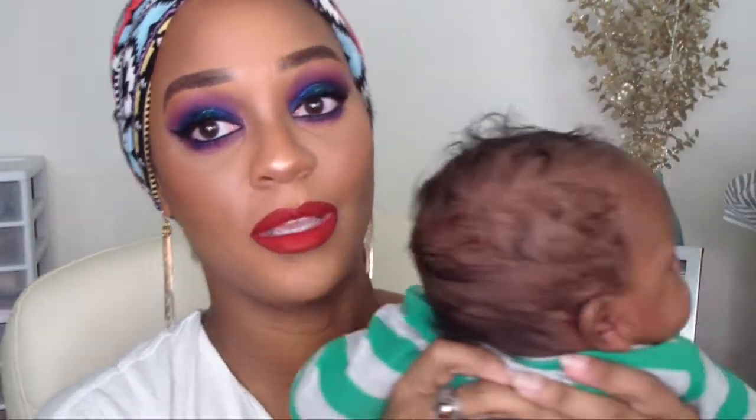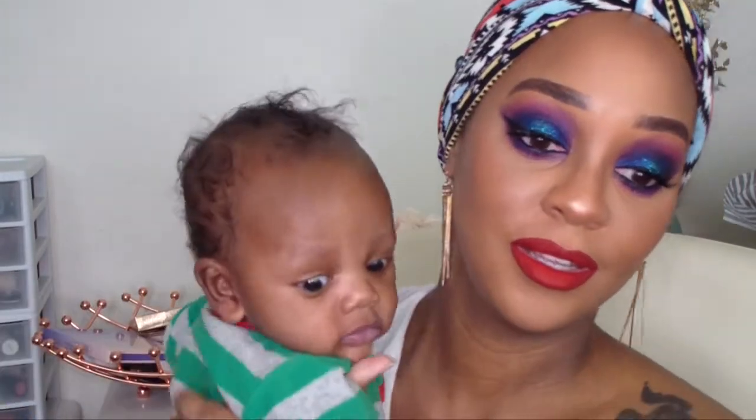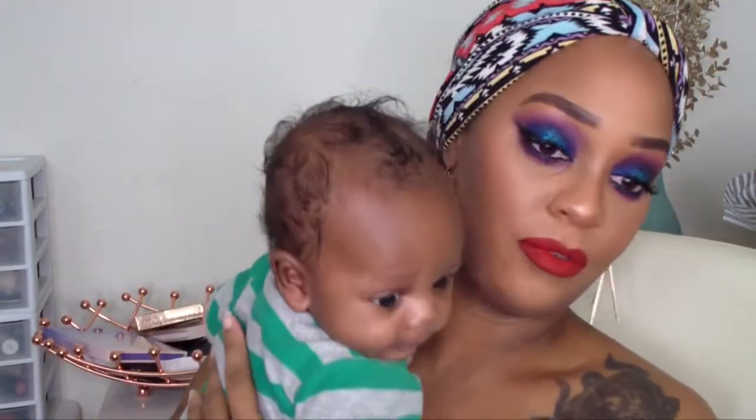Hey guys, it's Eva Ego here and welcome back to our channel. Yes, I'm saying our channel now because every now and then this little guy here has to make his guest appearance. He likes to be on the video topic.